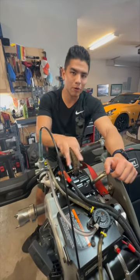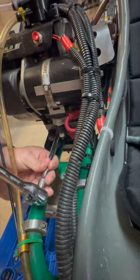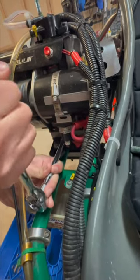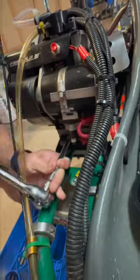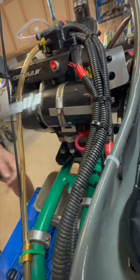This is how you change the oil on a four-stroke. You're first going to want to start by taking off this bolt. Now I can do this by hand.